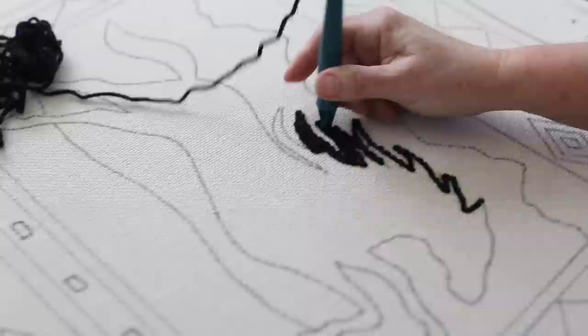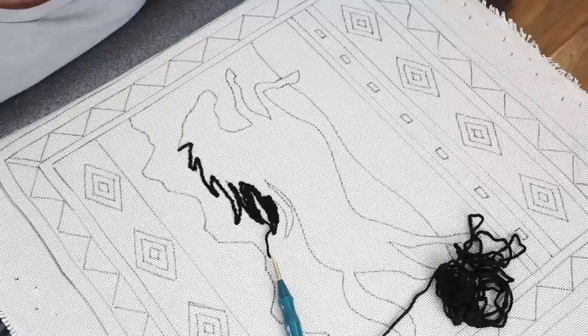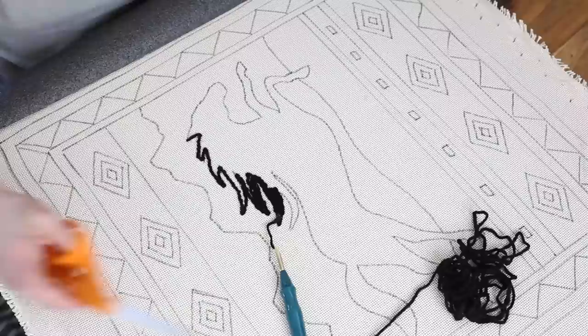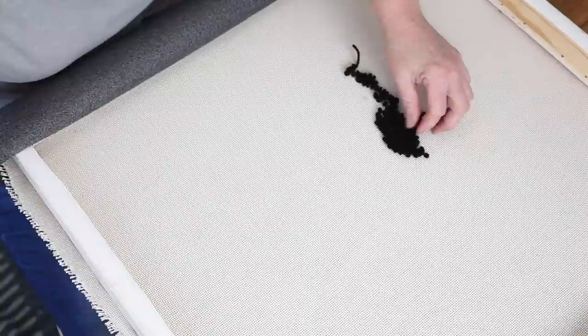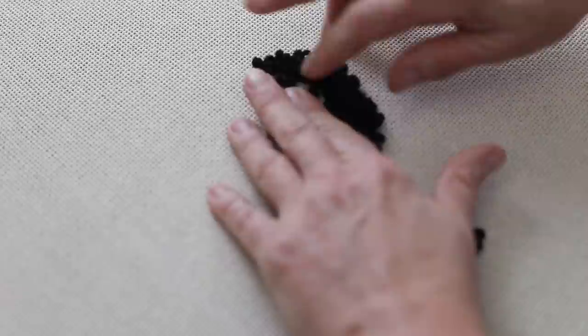When you finish and want to get out, reach underneath and hold the thread, then pull your needle up so the thread doesn't come out. Snip off your thread and pull the little tail through to the front. Now this is the back side — this is what the front side will look like. Don't worry that it looks sparse here because it only has one row. As you fill in the rows it gets thicker. Clip the little tails off; it will be filled in once the other color is put in and it closes up on this side.